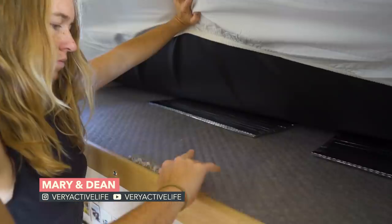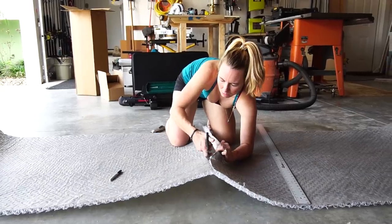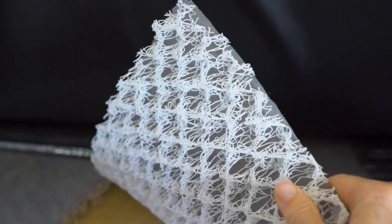Our next edit isn't so much an edit as an addition. This one came to us as advice from a couple who has owned a flatbed four-wheel camper for years: we added a vapor barrier underneath our mattress. Adding a vapor barrier is great because in times of condensation — such as the winter months — it's really important to get the bed off the bed platform so any condensation can evaporate out from underneath the mattress.